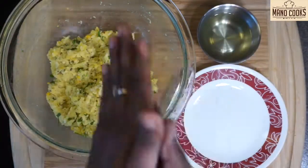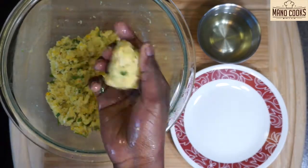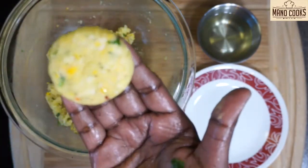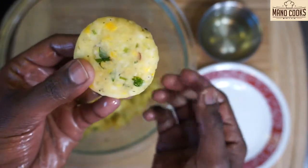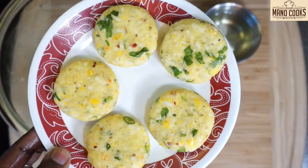Grease your hands with a little oil, pinch a small portion and make your desired shape. I am doing circle vada or tikki shapes here, but you can make squares or triangles — it's up to your creativity. Since we added rice flour, it will absorb the moisture so you can shape them easily, and it also makes the fritters really crisp. Repeat with all the mix and keep all the fritters ready.